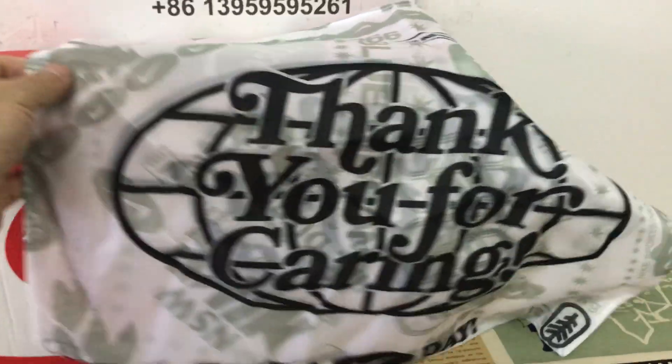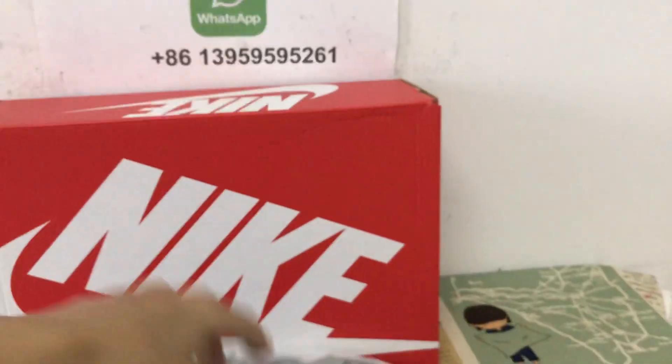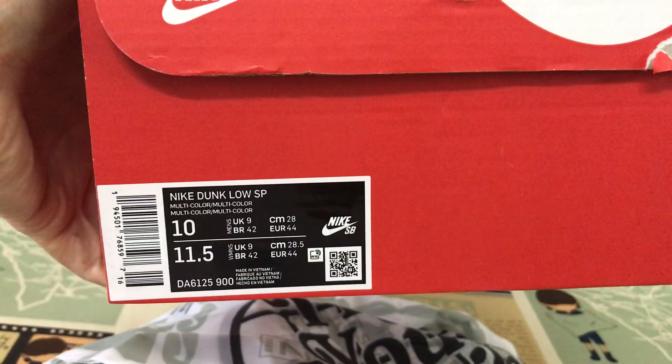The shoes come with a cloth bag. And the shoes box. That's the box label.